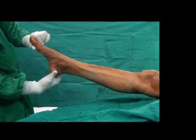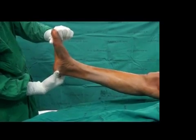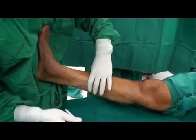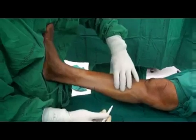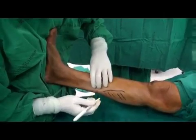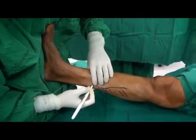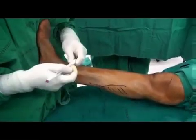This video demonstrates equinus contracture of the ankle, approximately 3 degrees. The medial head of the gastrocnemius is palpated, and a line is marked along the medial head. The most medial part of the gastrocnemius is marked longitudinally, and the medial portal is marked 3 mm anterior to the medial border of the gastrocnemius.